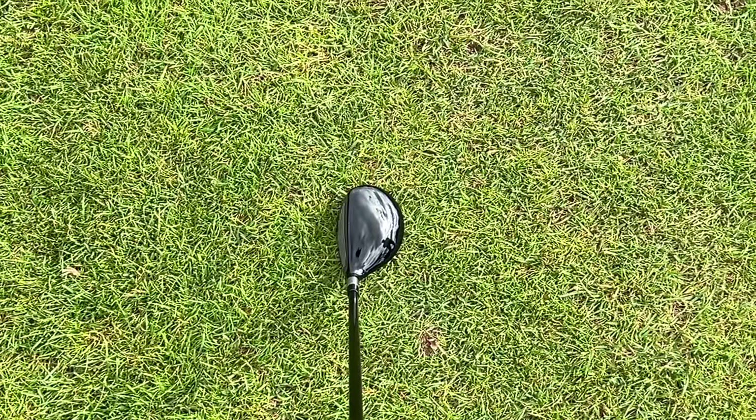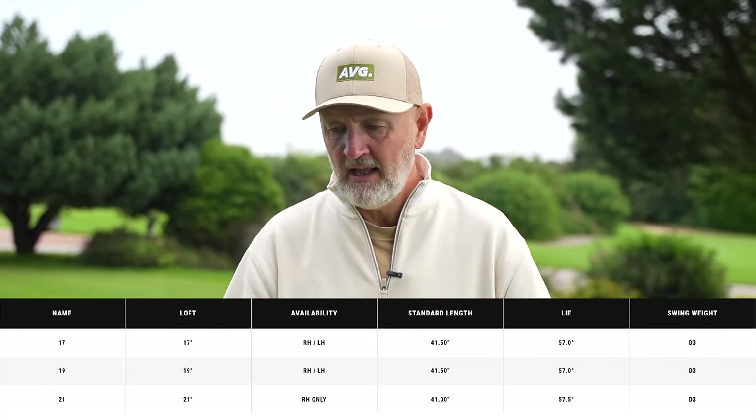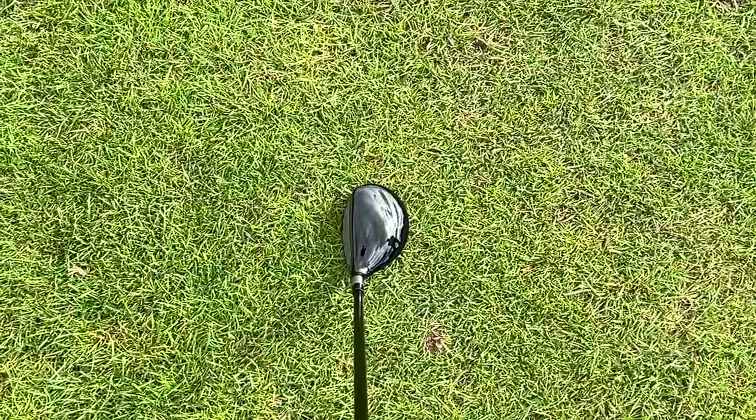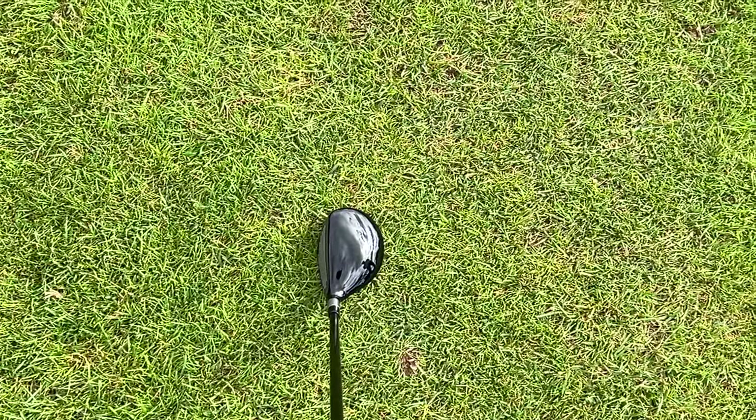It's bigger than a hybrid, smaller than a fairway wood. And to be honest with you, I love it. I just love the profile at the address position — it gives me everything I want. I think it's 41 and a half inches in terms of shaft length and I've got plenty of control over it. Sometimes hybrids get a little bit small for me, and fairway woods are on the bigger side. What they've done with this is they've got that happy medium between the two. The one main reason you would look to change is because you prefer the way it looks over the other options.